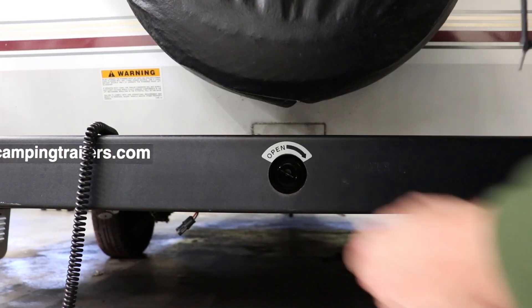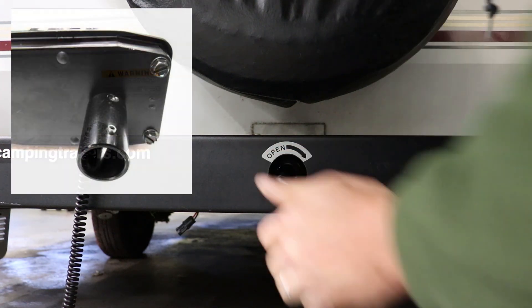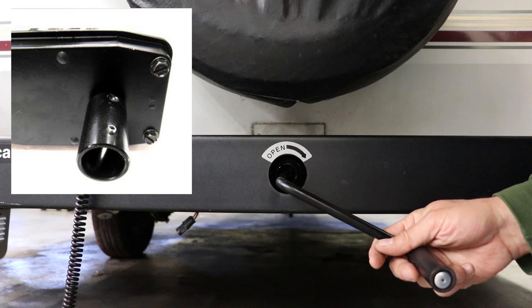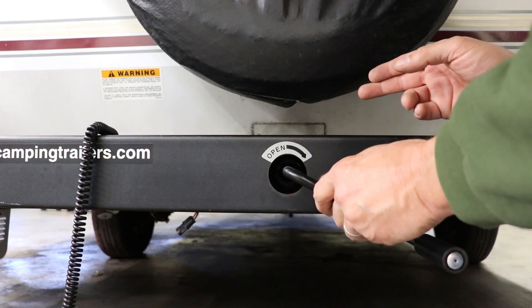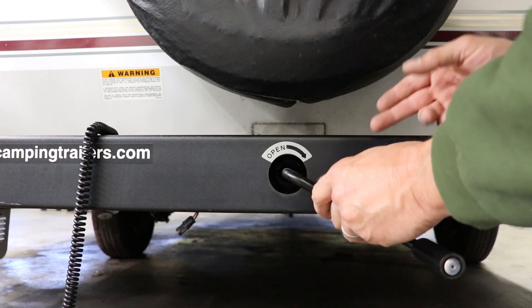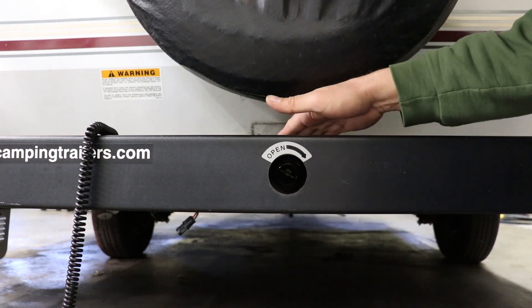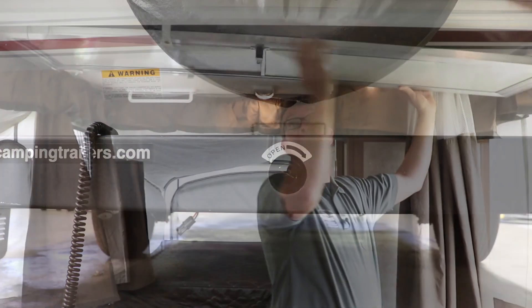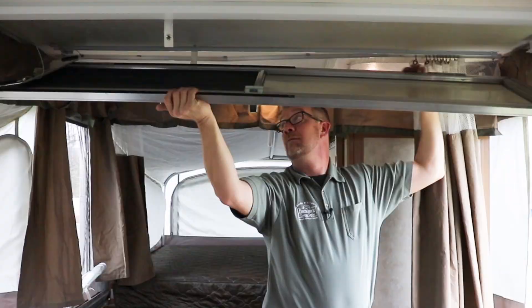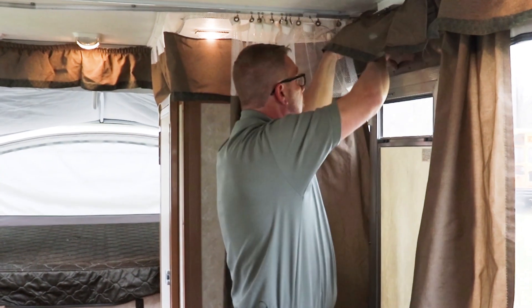For the override: unplug the motor, use your crank handle, put it into the override adapter, and raise the roof. If you have battery power, 12-volt, or you're on shore power, plug the motor back in and it'll re-engage the electric brake that's inside the motor head. If you don't, go ahead and get the screen door in position as soon as possible — the screen door is your roof brace on Coleman or Fleetwood pop-up campers.